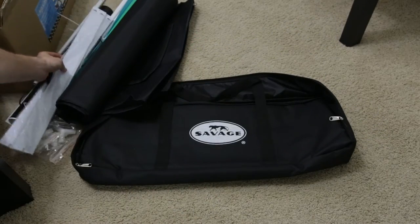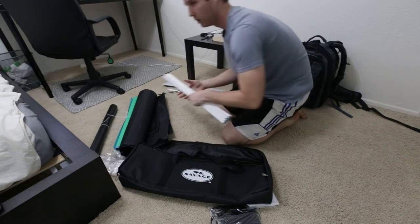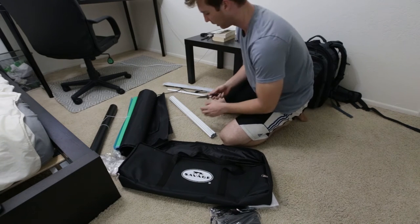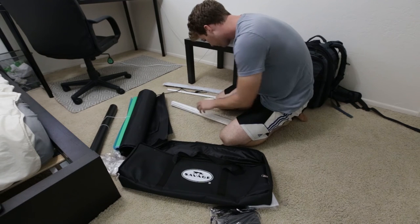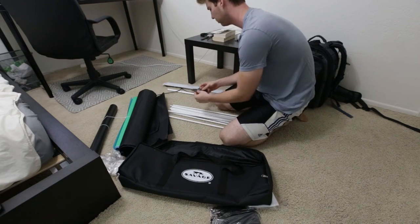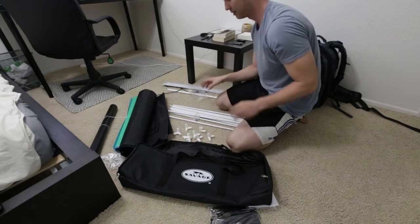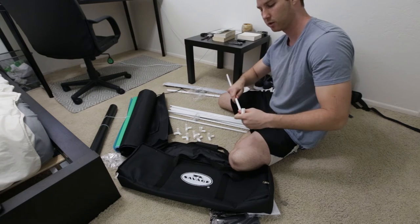According to the instruction manual, the first thing I've got to do is build the skeleton of the box. Just back from the gym, so I probably look pretty sweaty. Basically you just take these three-axis connectors and build a box — there's not really much to it. I'm gonna speed through this because it's just tedious.